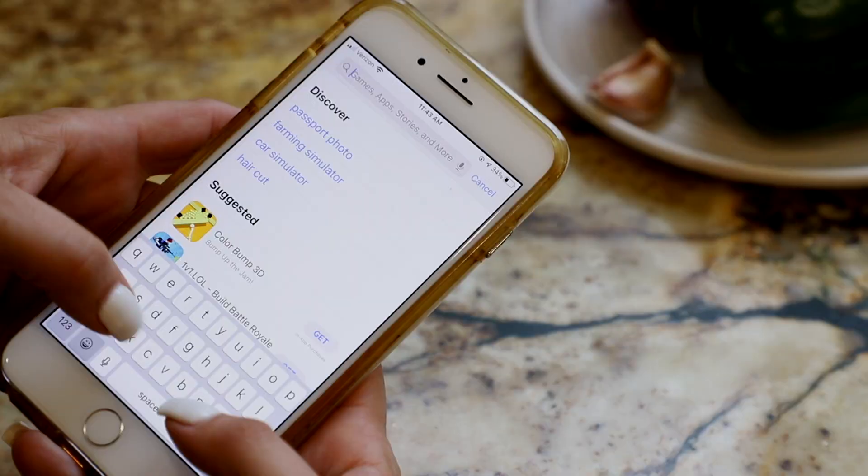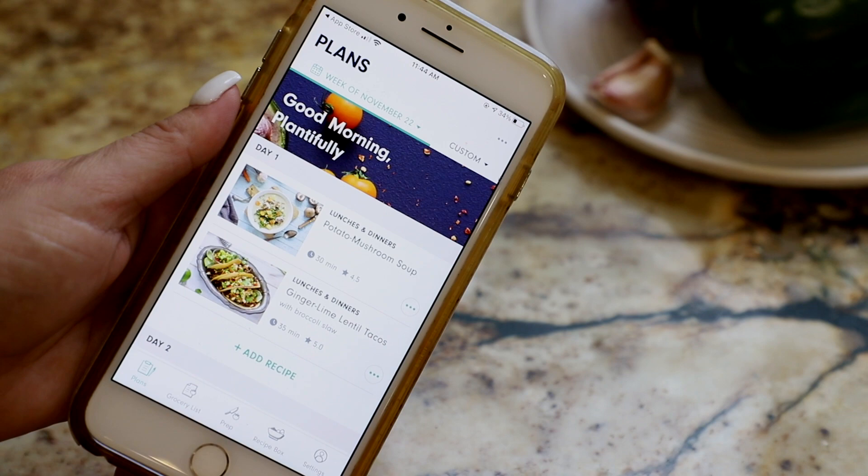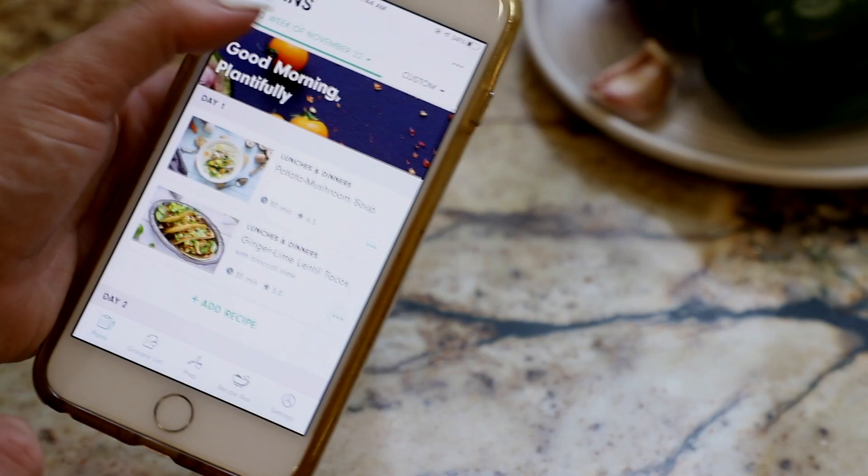They have an app now as well, so you can access the meal planner from your smartphone, tablet, or computer — pretty much anywhere. I used my cell phone when I was cooking in the kitchen making the recipe I'm going to show you, and it was so easy to just follow along and scroll — it's all right there and super simple to use.